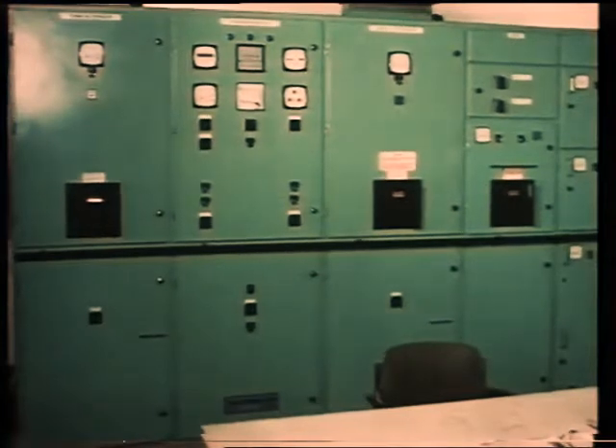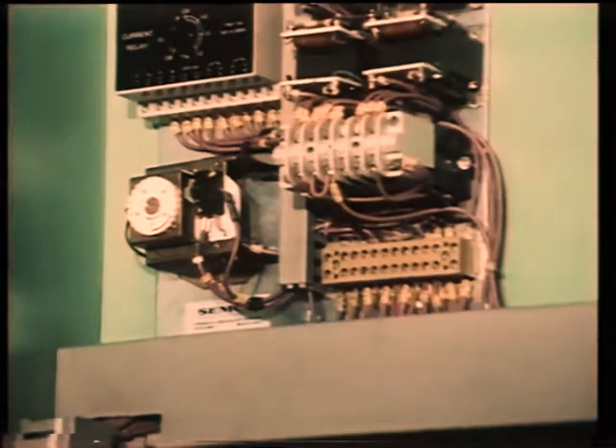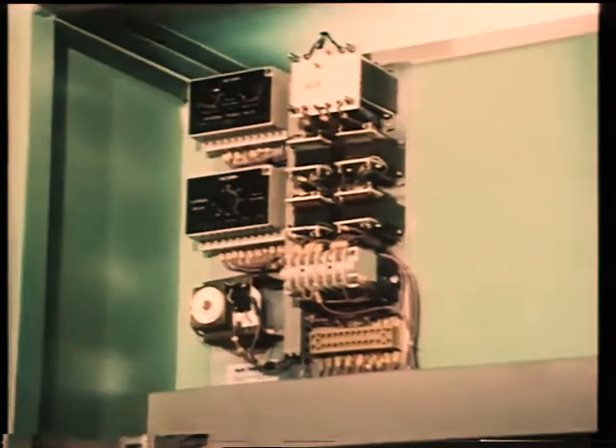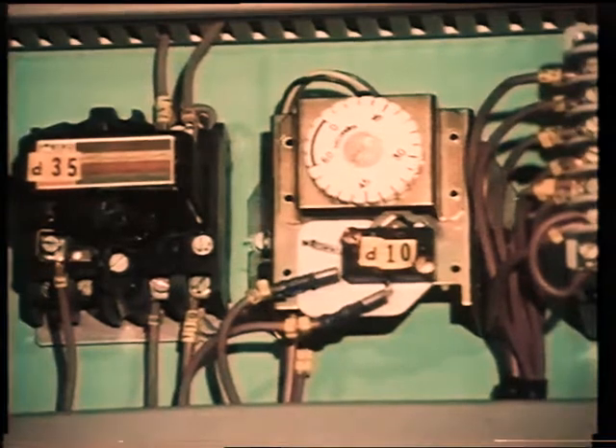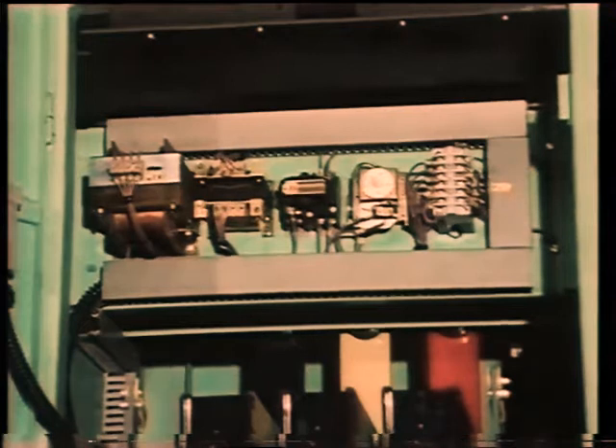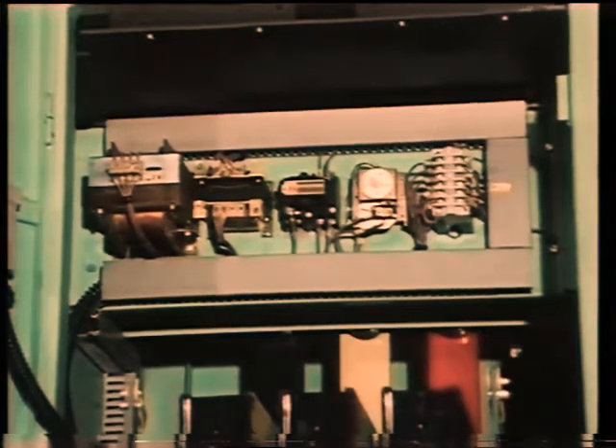The main switchboard will also contain the reverse power relays, protecting each alternator while running in parallel. Also, a preferential trip system is usually provided for tripping non-essential loads, in case the demand for power is greater than the connected alternator or alternators can safely provide.